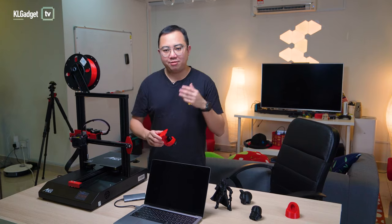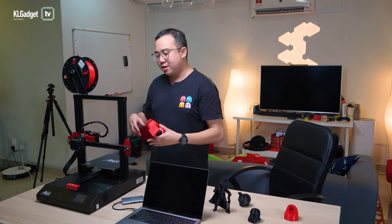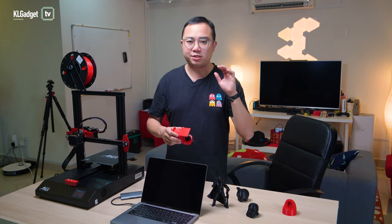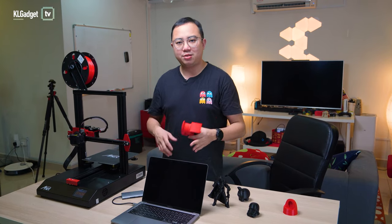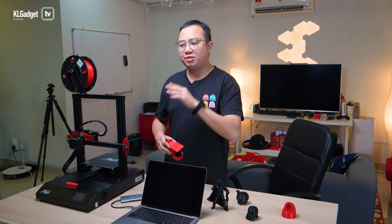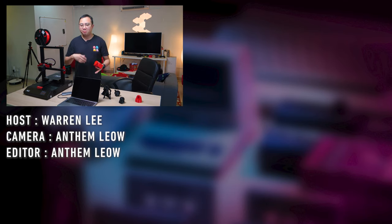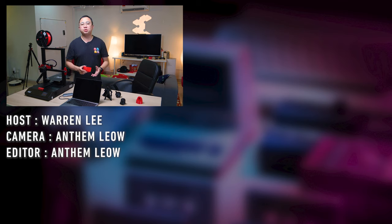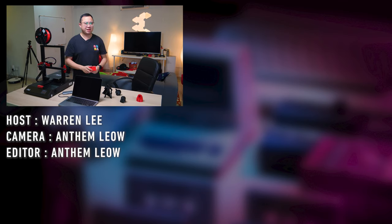That's pretty much my first look at how you can use the Anet E-T4 printer to print nice 3D objects, whether it's a decorative model or something useful for your gadgets. Do let me know your thoughts about the 3D printer, and if you have any questions, leave them in the comment section below and we'll try our best to answer them. Thanks for watching. Be sure to subscribe to our channel for more tech videos, and follow us on the usual social media channels. I'm Warren with KL Gadget TV, and I'll see you in our next video.